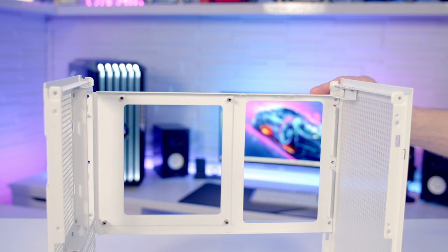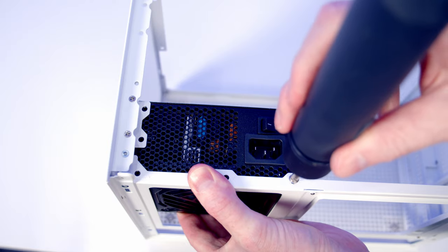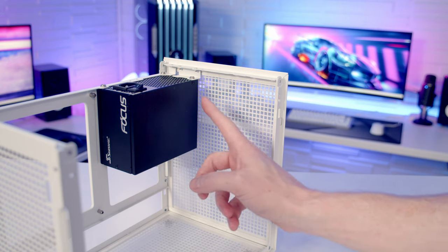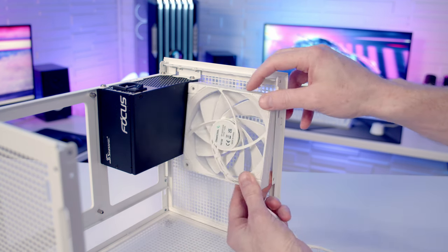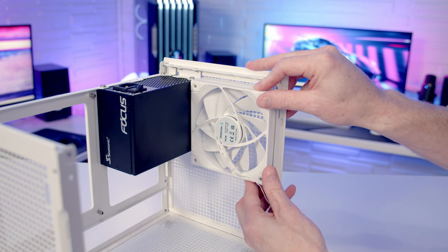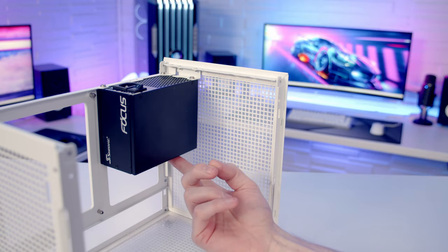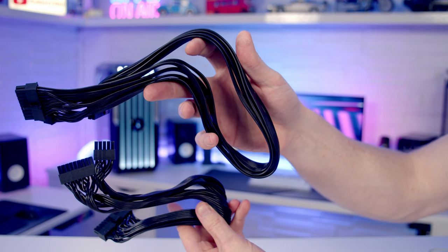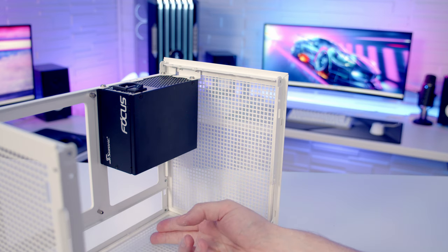In terms of power supply support, the case is compatible with SFX, SFXL and full-sized ATX power supplies. The most sensible option is to go with an SFX or SFXL: you'll still be able to mount a 120mm fan at the front with the power supply installed in that orientation, and the cables are significantly shorter than ATX, meaning far less cable to manage in the main body of the case.